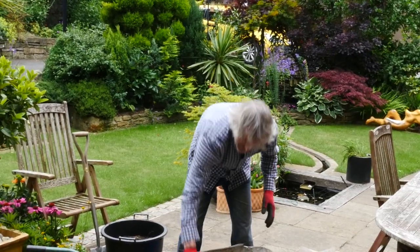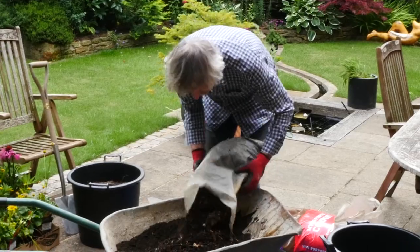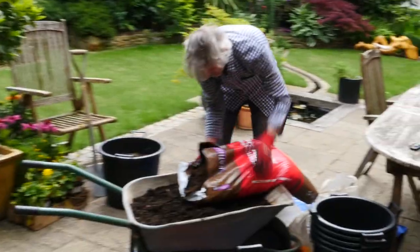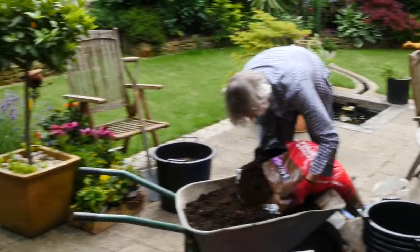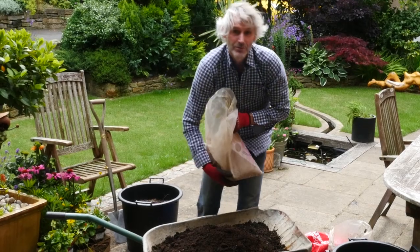I reckon I'm going for equal parts of soil compost and bought compost. I've had this compost stored in for about 18 months, and I'll also put some grit in there too.